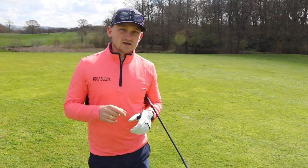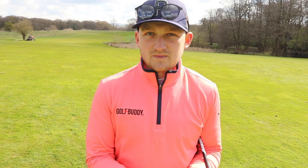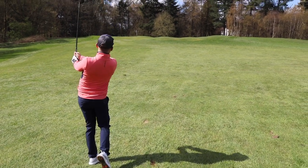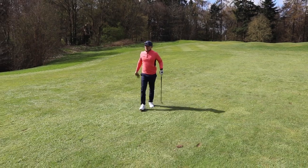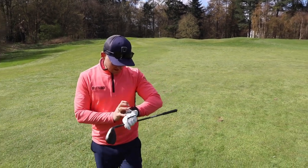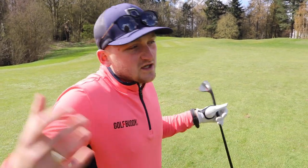I mentioned the shot distance tracker and I think this is a great feature to actually understand how far you hit your clubs, so you can make better sense of using the watch. Some of you might go, I don't know how far I hit my clubs — well, what better way to find out than getting your yardages out on the golf course. I'm going to walk up to the green now and see where my pitch mark is, so I can make better educated decisions using this watch on future holes or future rounds.